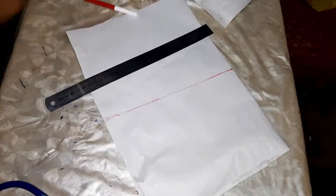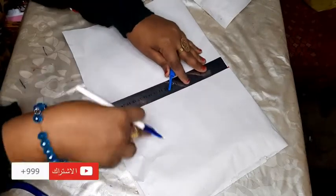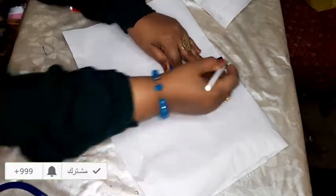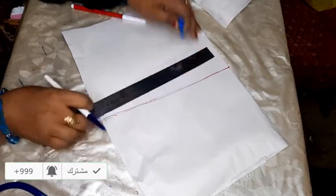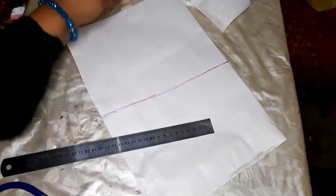تمام كده؟ طيب. عرضه قلنا أربعة وعشرين، وطوله تمنتاشر. تمام كده؟ يعني عرض بتاعه ده أربعة وعشرين. وآخر حال اهو كده. وعرضه طوله تمنتاشر. نقص بقى المستطيل بتاعنا وبعدين نشتغل مع البيت. (The width is 24 cm and the length is 18 cm — we will draft our rectangle and then work with the base.)